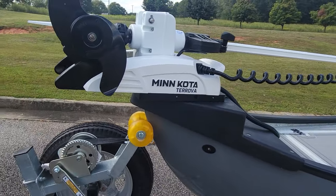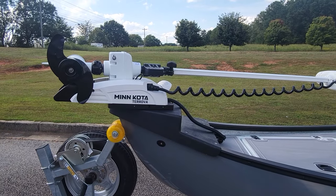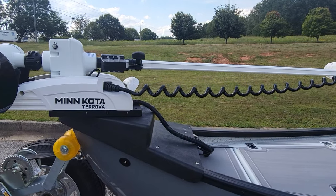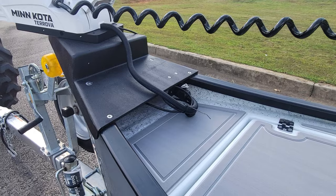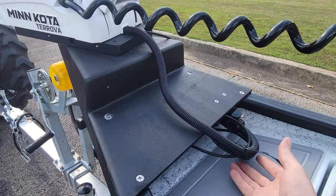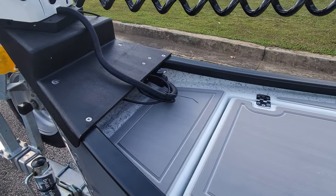The trolling motor on this boat is a Minn Kota Riptide Torovo 55 pound thrust, 54 inch shaft. There's the plug for it. This ethernet cable is one the customer supplied that we ran for him, running back to the center console.